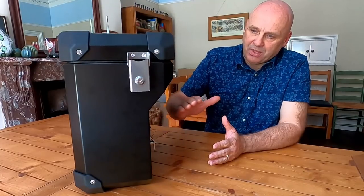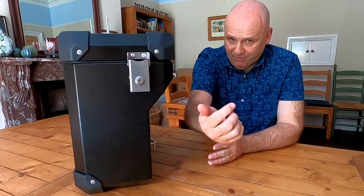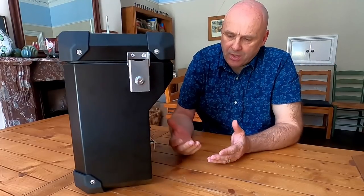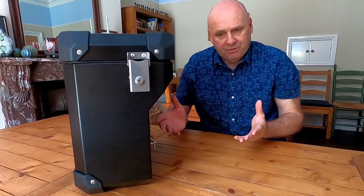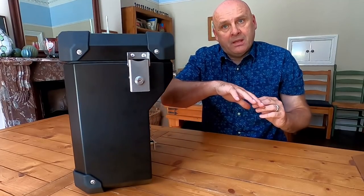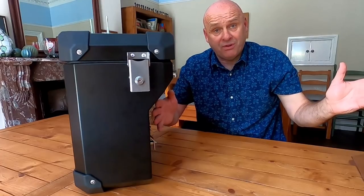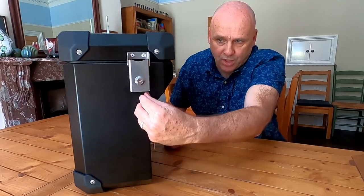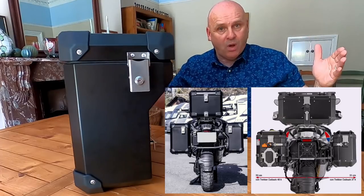This is the 39-litre right-hand pannier. Because it's designed for the BMW system, it has this cutaway for the exhaust pipe, but from the cutaway upwards it's exactly the same as the 45-litre ones. Unlike some other boxes — for example the GIVI system which has a rack that overlaps the exhaust, giving you a smaller box on that side — this one is shaped to follow the exhaust profile. So while something like the SW-Motech or GIVI would go straight up here and look a little lopsided from the back, the Boomot evens it out.